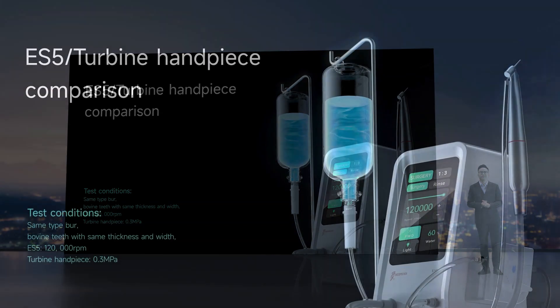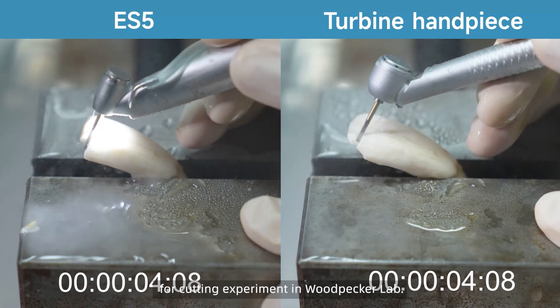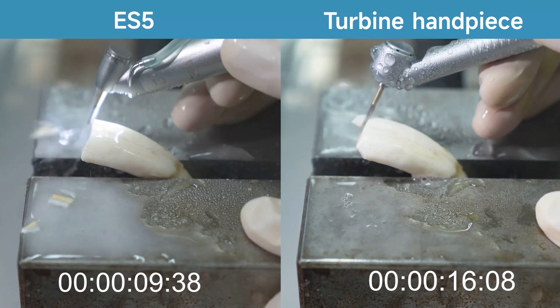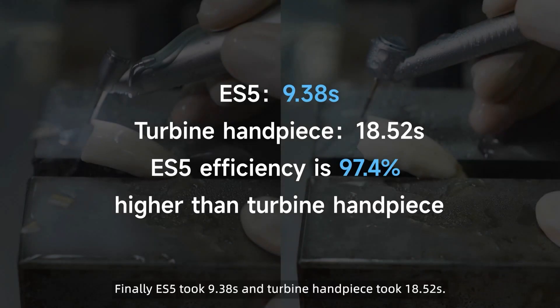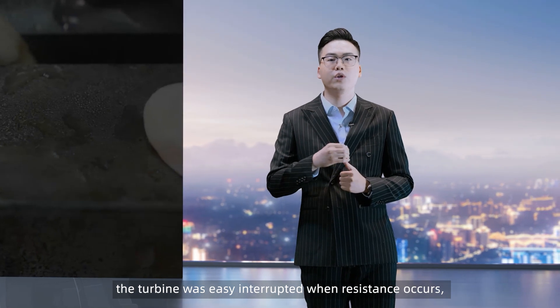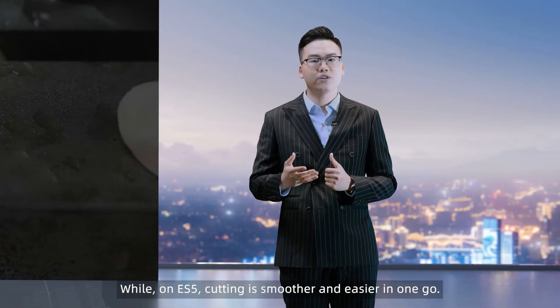Let's check the comparison video. We use the same burr, the same width, and the same thickness of bull teeth for a cutting experiment in the Woodpecker lab. ES5 was set to 120,000 RPM and the turbine handpiece was adjusted to 0.3 MPa air pressure for comparison. Finally, ES5 took 9.38 seconds and the turbine handpiece took 18.52 seconds. The efficiency of ES5 was 97.4% higher than the turbine handpiece. During the operation, we also found that the turbine was easily interrupted when resistance occurred, requiring more experience from doctors. While on ES5, cutting is smoother and easier in one go.